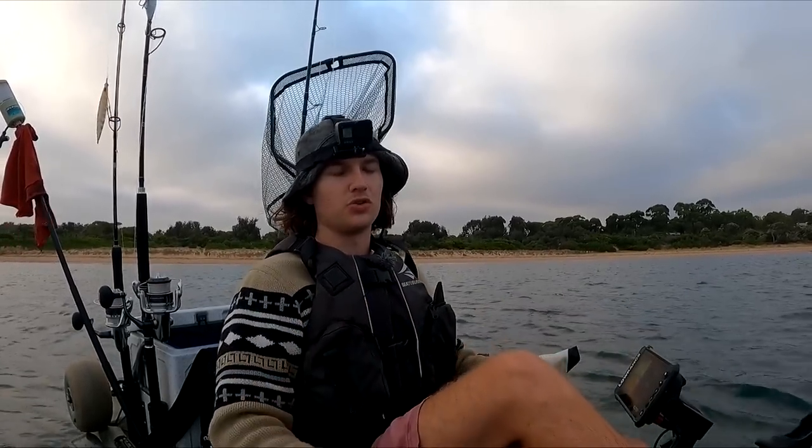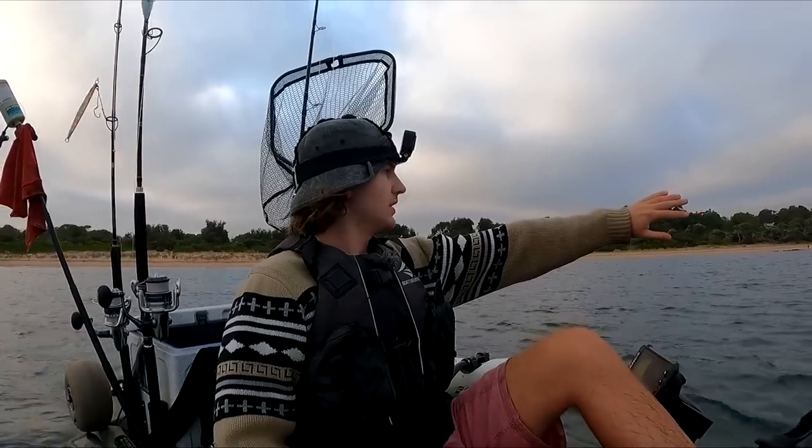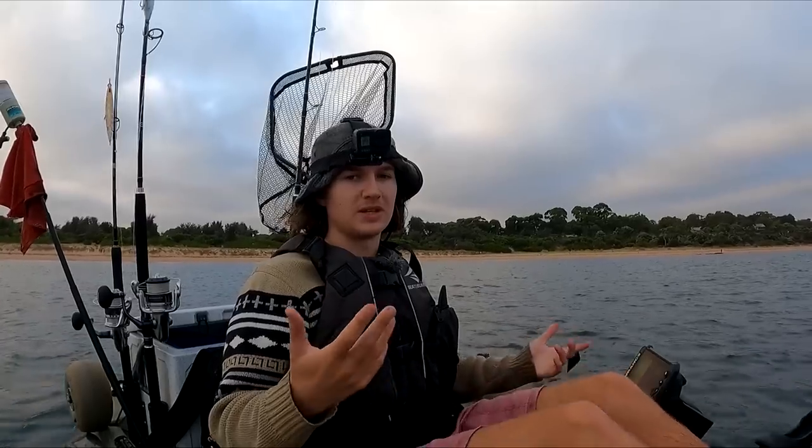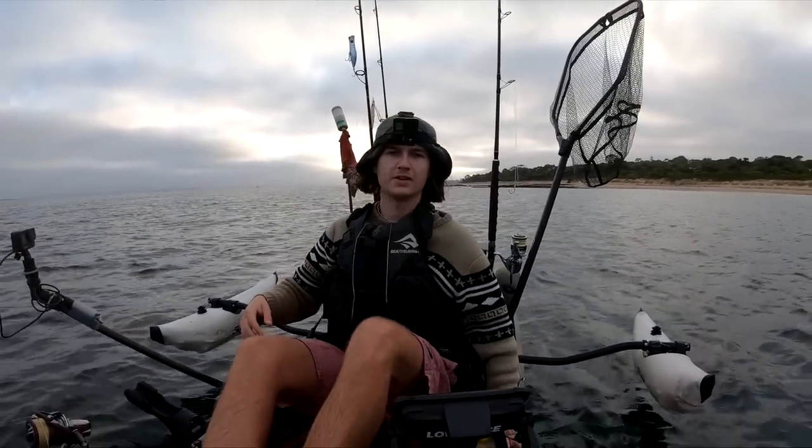Just going to start drifting along this little cove here — really really good squid grounds — and hopefully we can get some. If we do, that's a really big confidence boost and we'll increase our chances a lot.